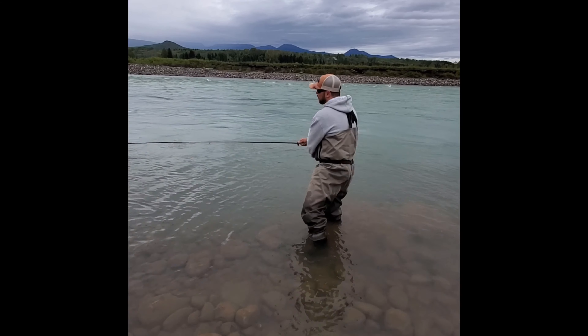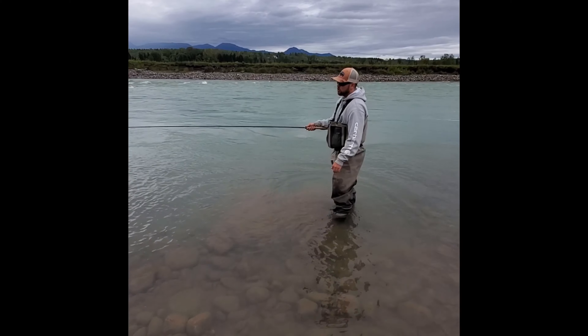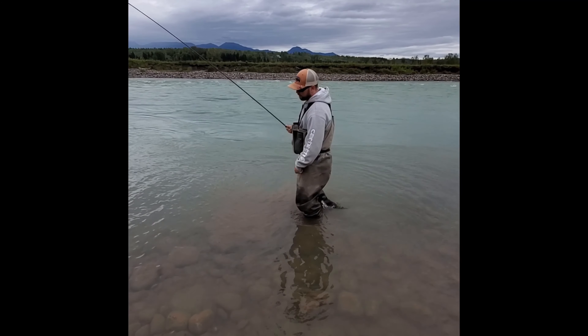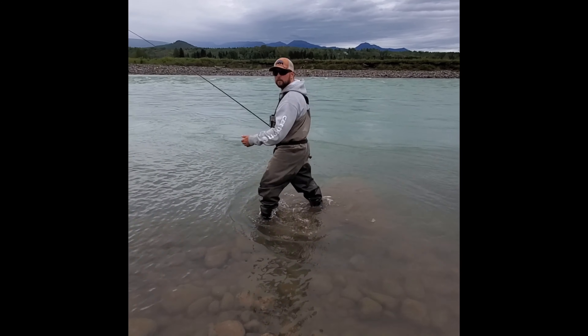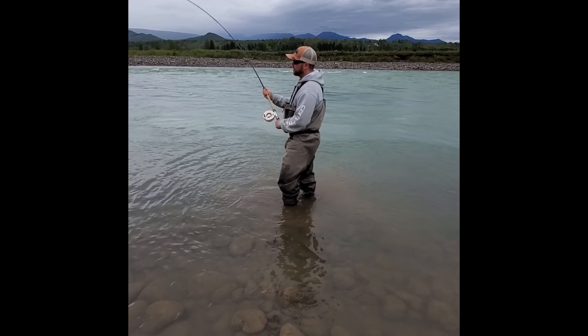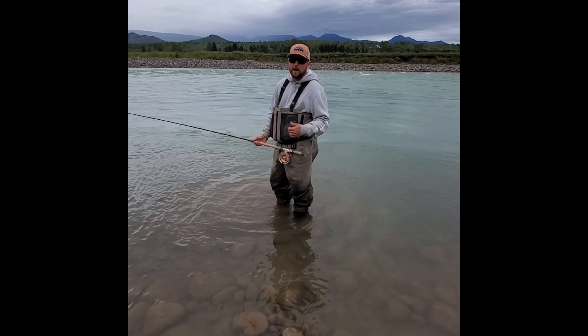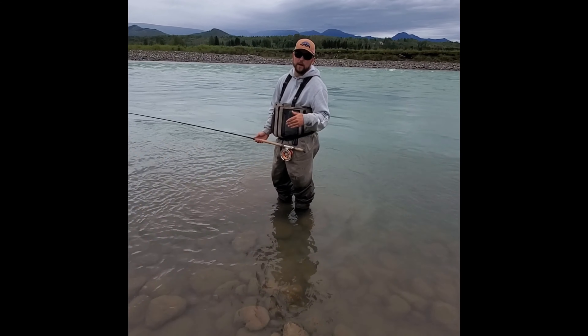To avoid that, all we gotta do is if it swings in, strip the line in back to the shooting head, give it a little lift, and we can walk down. And look at that — the fly didn't snag up. You do that on every swing and you're spending more time fishing, less time in the rocks right at your feet.